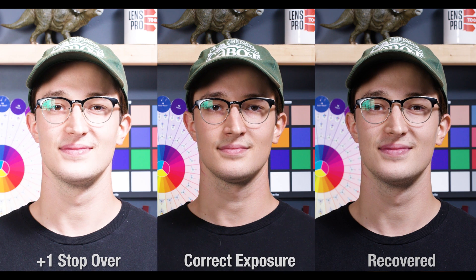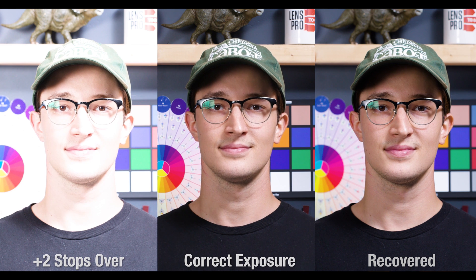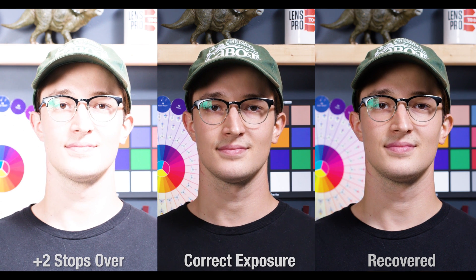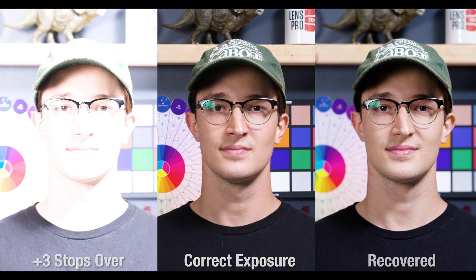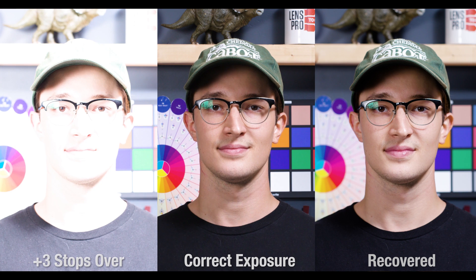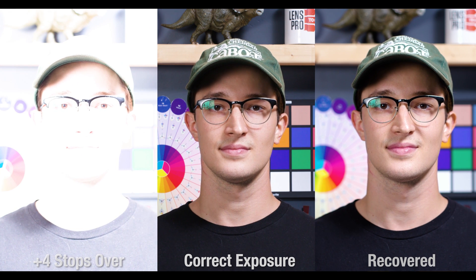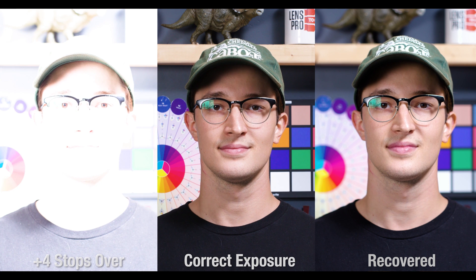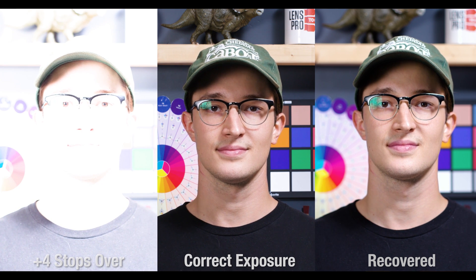Moving on to exposure recovery in RAW. We'll start with overexposure, then underexposure. One stop is perfect. Two stops also recovered 100%. Three stops also recovered amazingly well, just losing some saturation at this point, which was really easily fixed. Look at that recovery at four stops — pretty insane, but that's what RAW video is all about. Absolutely no lost information yet, except for the very upper highlights.